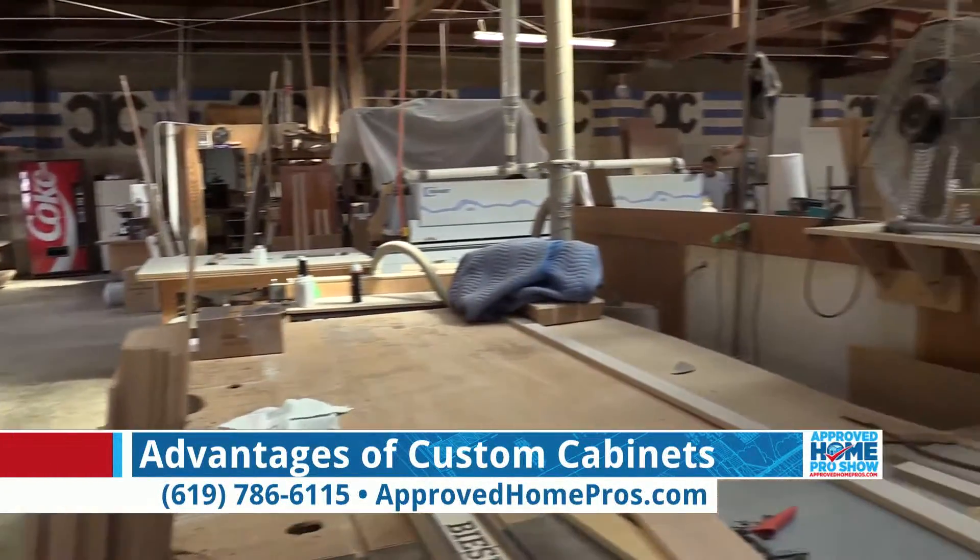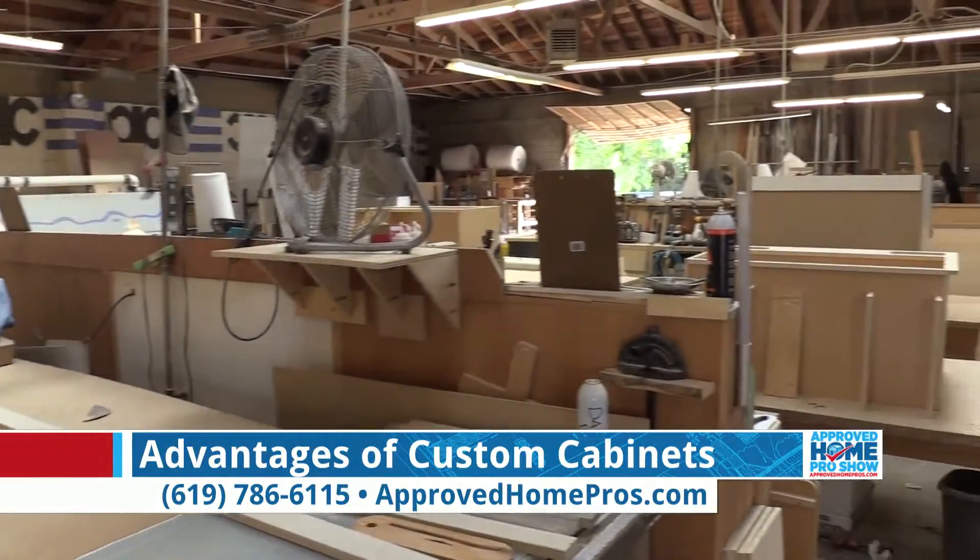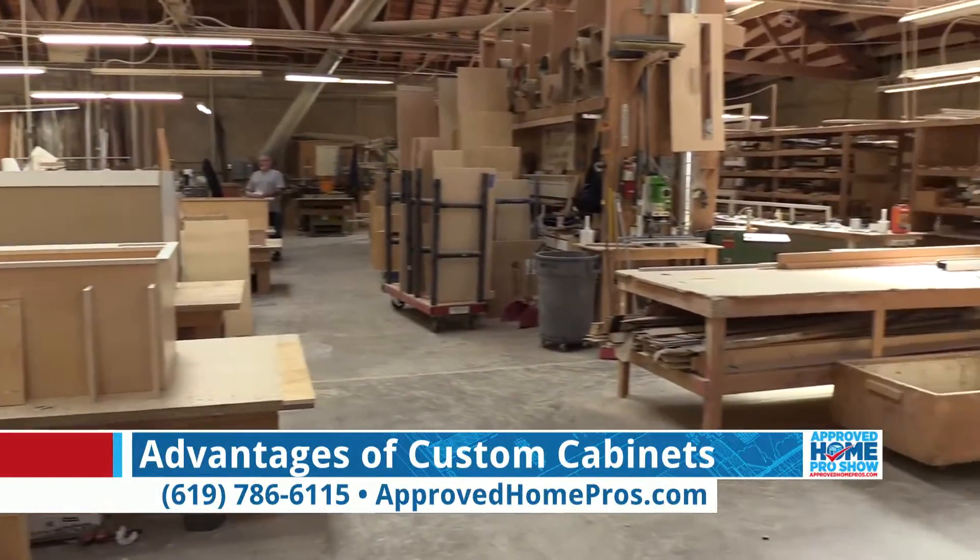And that's exactly what we're going to take a look at right here with these two cabinet boxes. Tell us about the difference that makes Imperial Custom Cabinets great.